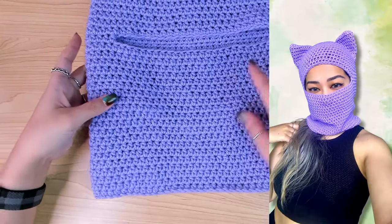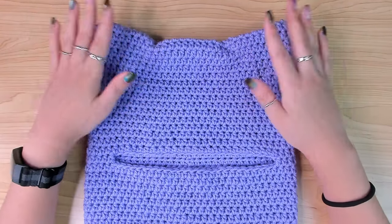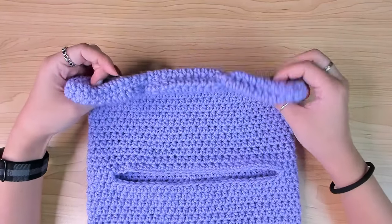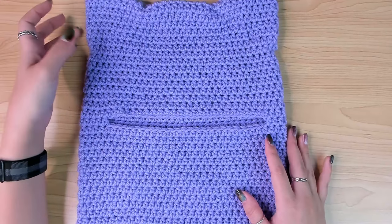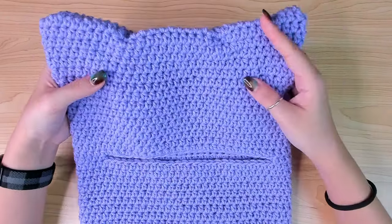This cat ear ski mask is super cute and so easy to make. It's a very beginner-friendly project — we don't even need to do any increase or decrease. We're just working around from the bottom up. We need to create a hole for the eyes, shape the ears, and that's it. This pattern is also made to measure so you can make it in your own size.